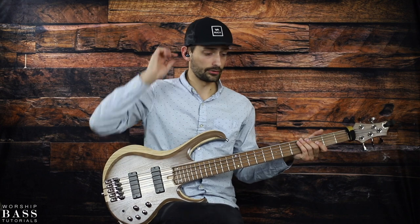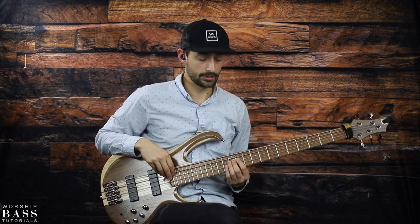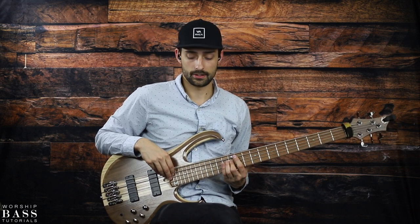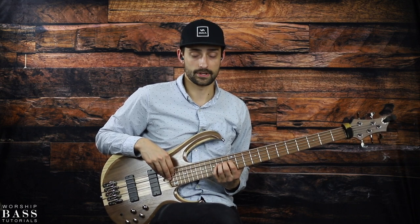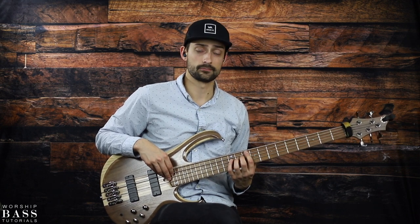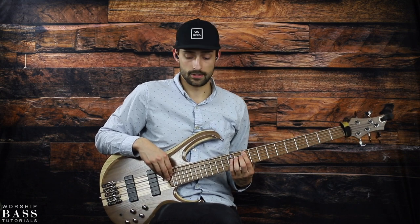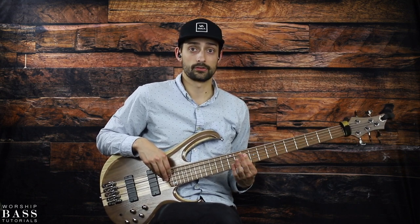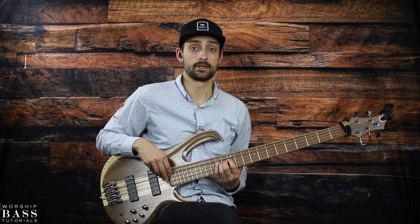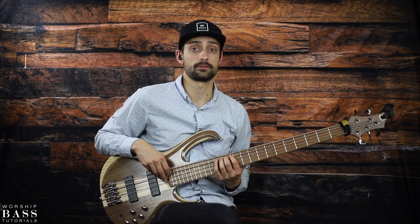It's going to start on the low G on the 3rd fret, slide up to the A on the 12th fret, hammer on to the 14th fret of the A string — that's the B — and then go to the D on the 10th fret, G on the 12th, D on the 10th, and then G for 4 hits on the 10th fret. Then A on the 12th fret, hammer on to the B, and you'll land finally on the F sharp on the 14th fret of the E string.